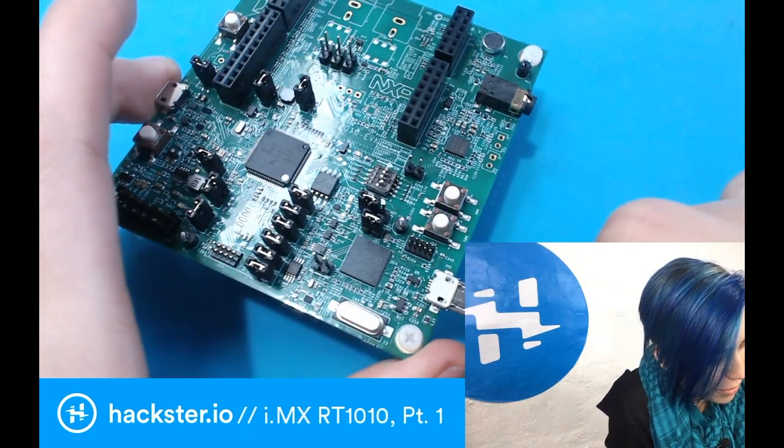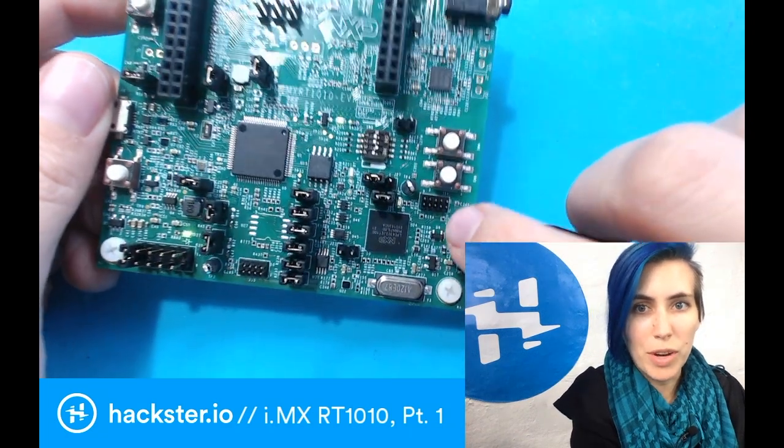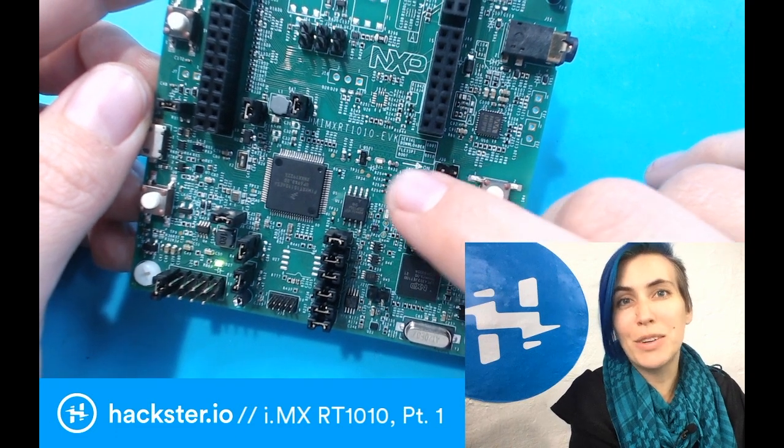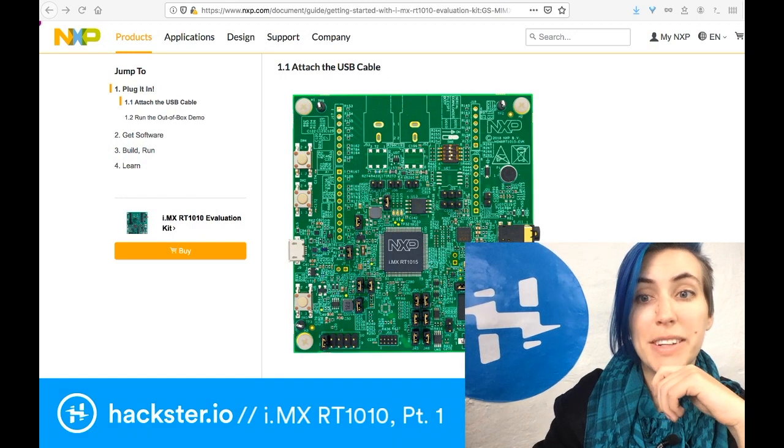There are a couple of different micro USB ports on this board, so I'm using the one on the right, and indeed here we have a little green blinking LED. This comes pre-loaded on the board — I haven't installed anything yet, and that's the next thing we're going to do. So let's go back to the website.